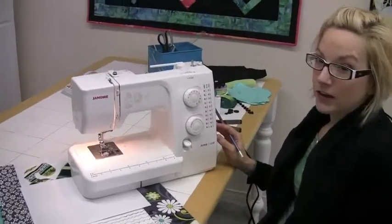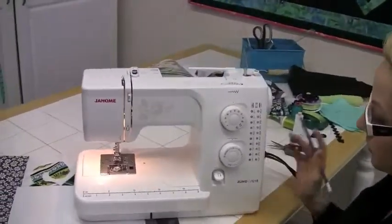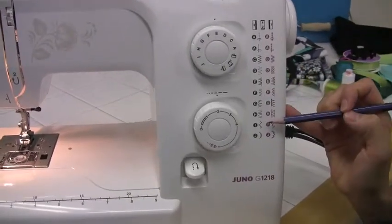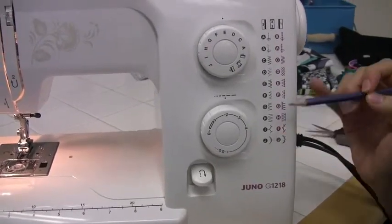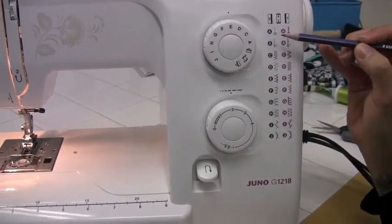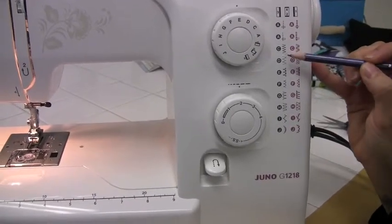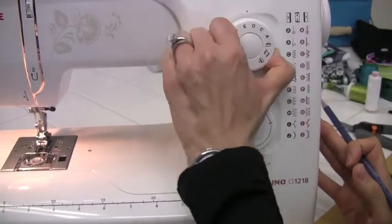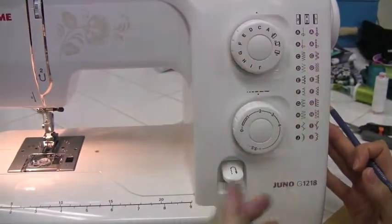I'm going to talk a bit about stitch selection on the G1218. If you look at the gray ones, which are mostly your utility stitches and the stitches you can use around the home, you choose which stitch you'd like to use. For instance, if I was going to do the zigzag at C, I turn my stitch selector dial to C.